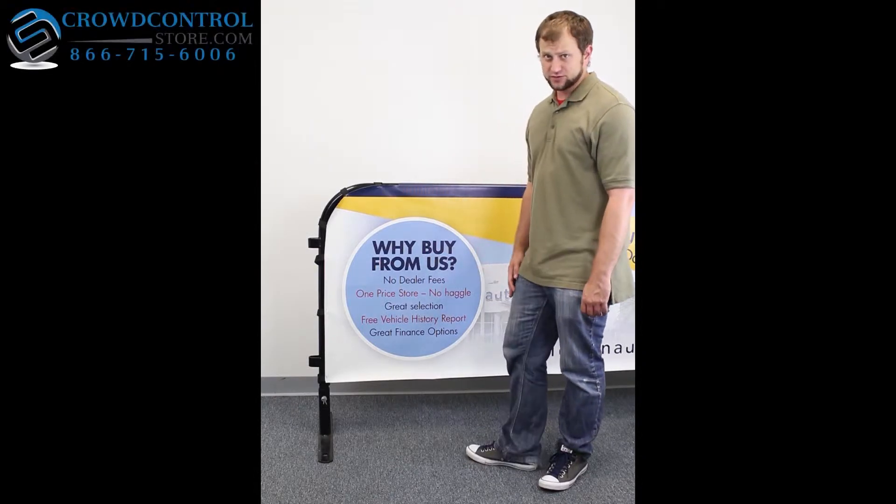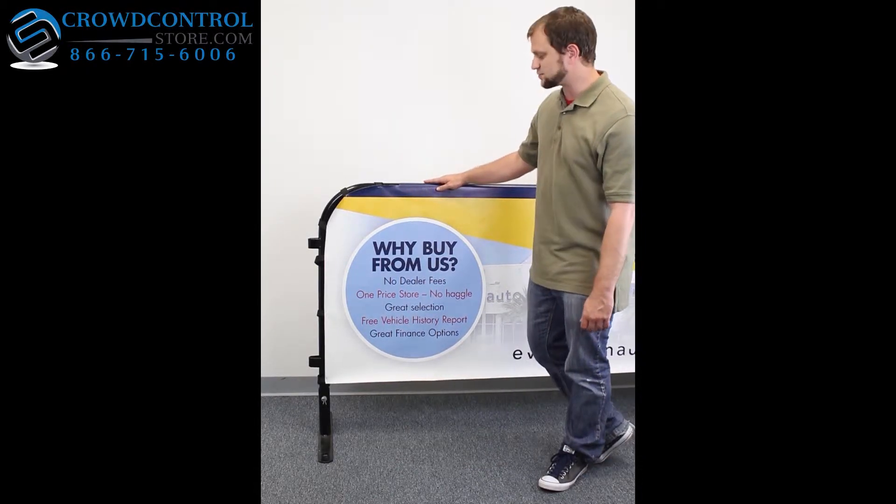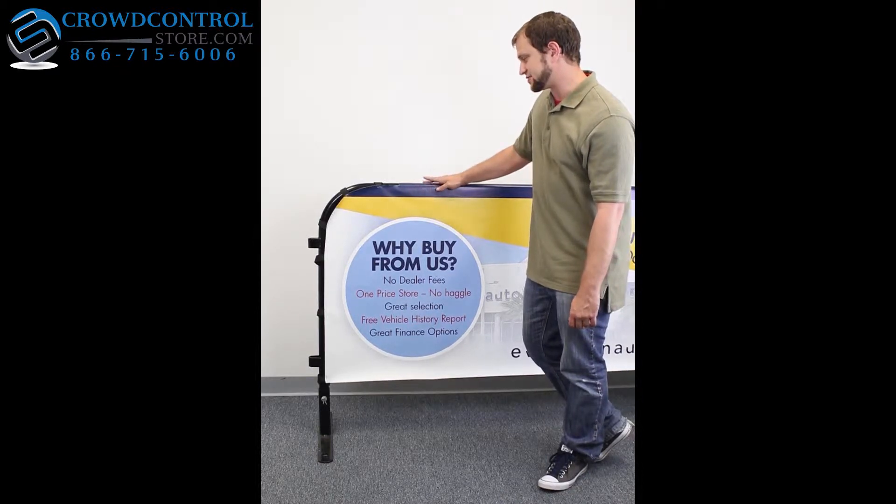Hi, I'm Shane from crowdcontrolstore.com and I'm here to show you the Fit All Outdoor Adjustable Barricade Advertising Banner.